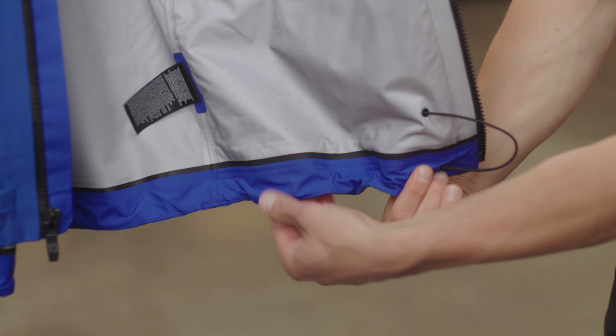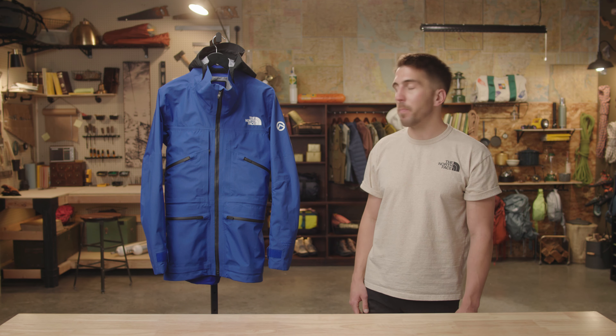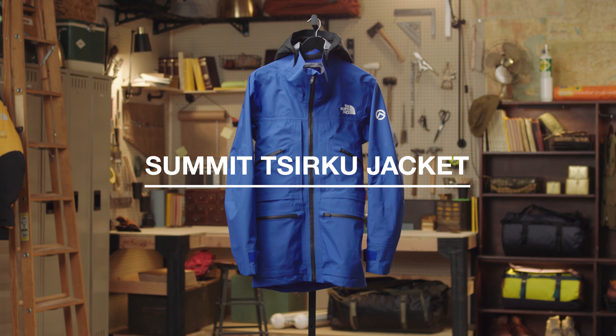There is also a hem adjust near the bottom for keeping cold air and snow out. So if you need a feature-rich and durable shell to keep you protected on your next big mountain mission, check out the Men's Summit Circuit Jacket.